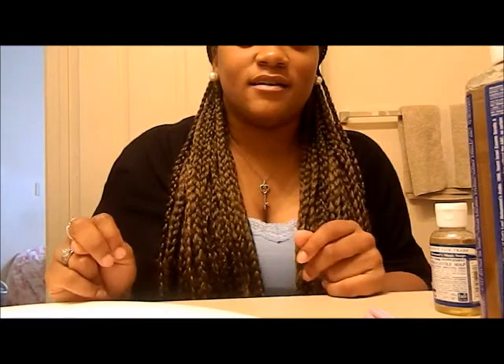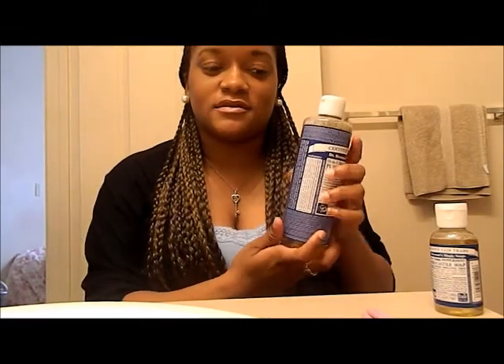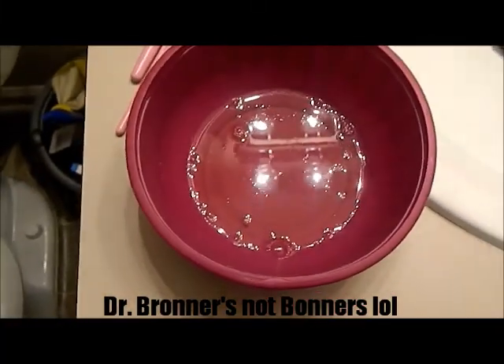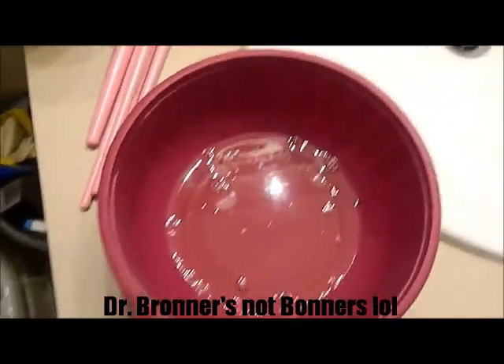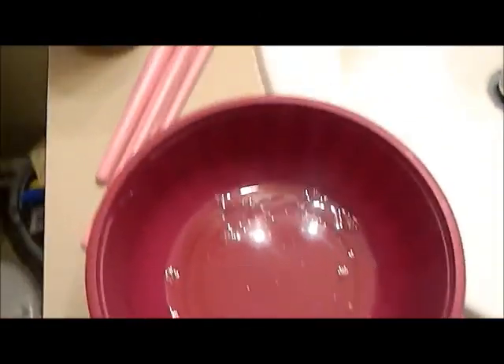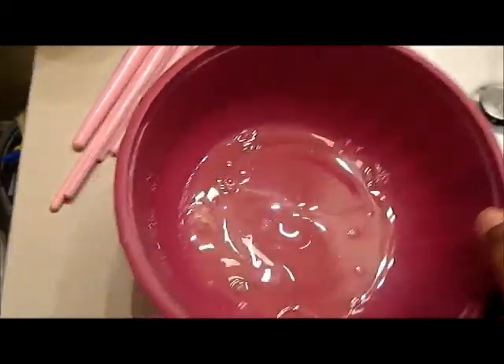I want to demonstrate how you can use this for your makeup brushes. I've also used this in my hair as well — you can use it as a shampoo. Here I have some of the Dr. Bronner's magic soap in this bowl and some dirty makeup brushes. I'm going to add a little bit of water and stir the bowl.